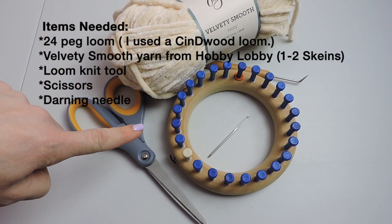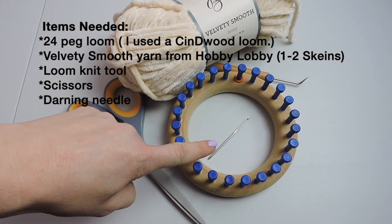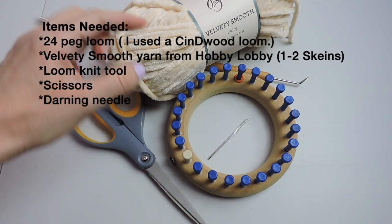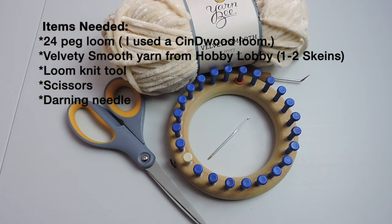In today's video we are going to make an infinity scarf using a 24 peg loom, velvety smooth yarn, your yarn tool, and a pair of scissors and your darning needle.